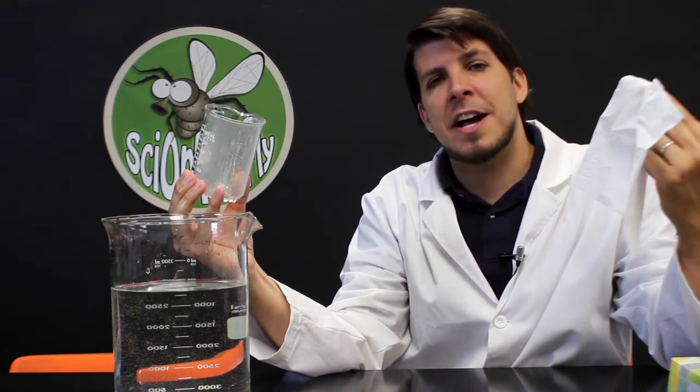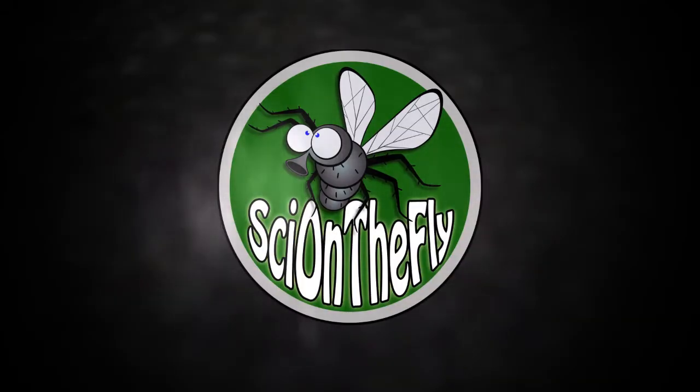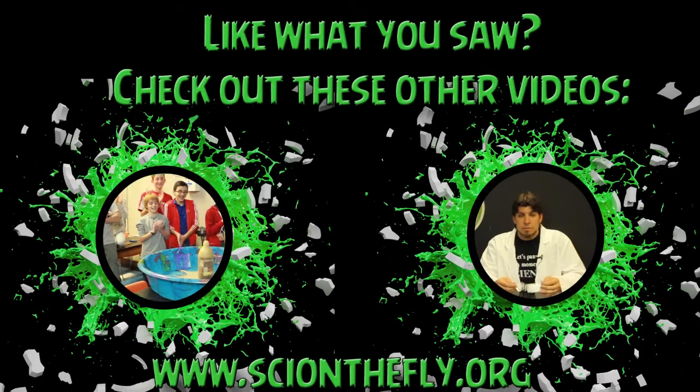It's been Mr. J with Sigh on the Fly, the place where science makes sense.